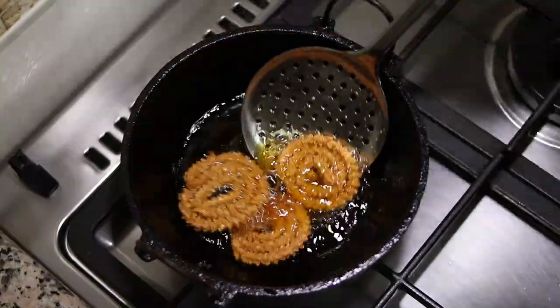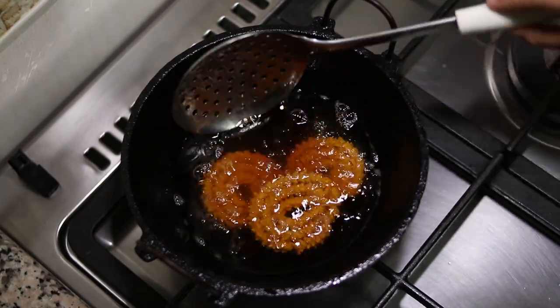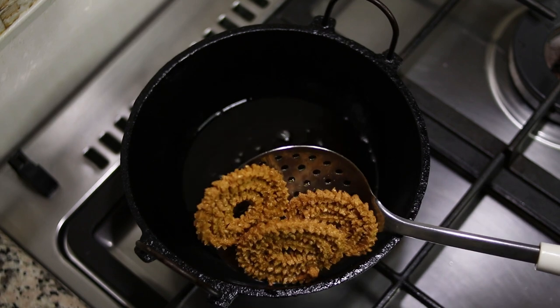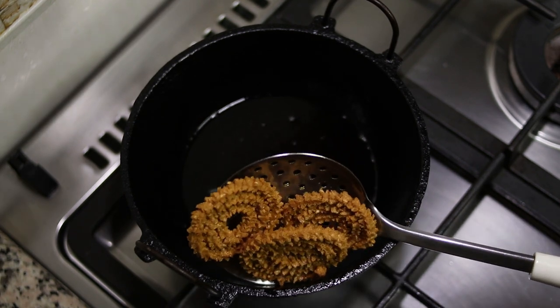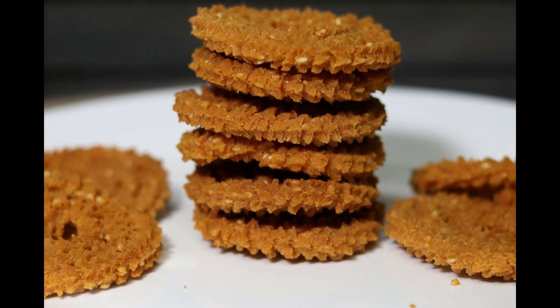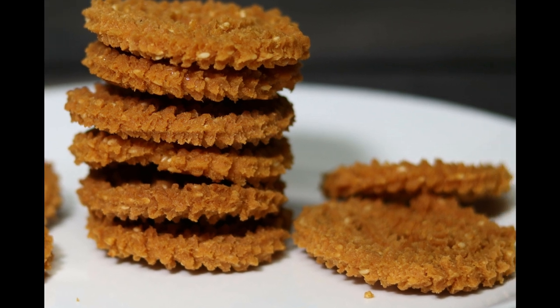I hope you have enjoyed watching today's video. Do give this recipe a try and let me know how it turns out for you. Don't forget to comment, like, share, and subscribe to my channel. I'll be back with another interesting recipe. Until then, bye-bye and take care!